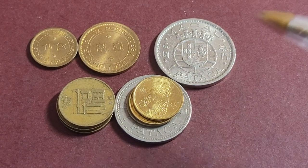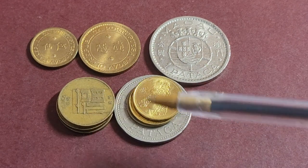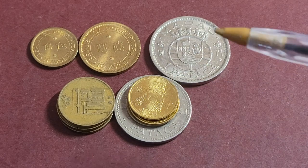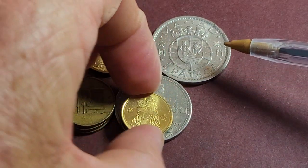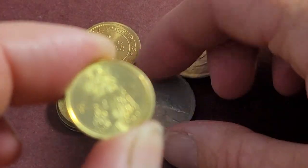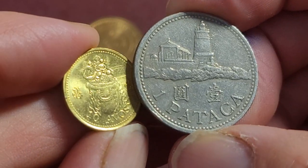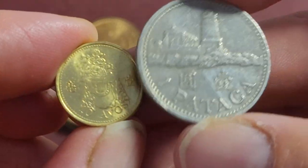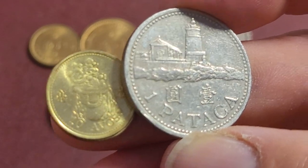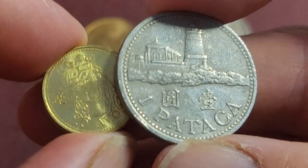There are three series in the coins of Macau: the first series, the second series, and the current series. The current series is more emblematic. The denomination system is one pataca equals one hundred avos. The coins of Hong Kong are also legal tender, and some places do accept Chinese currency.